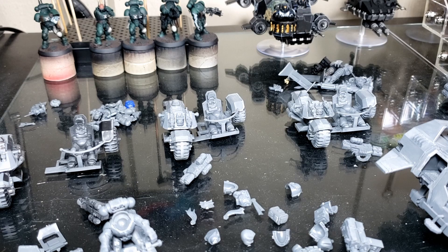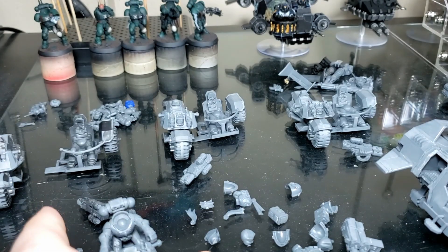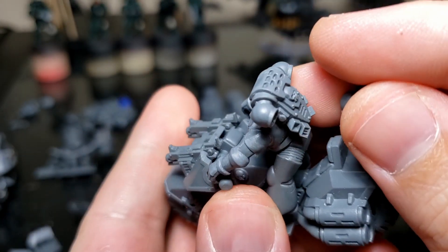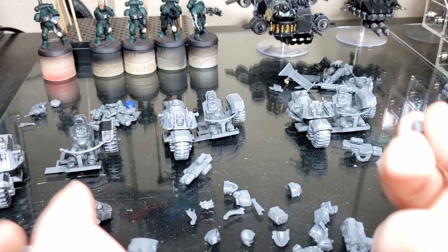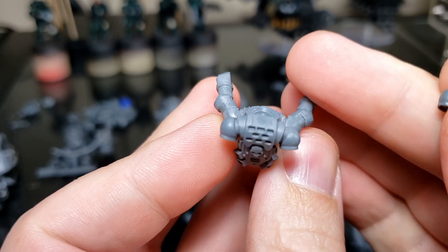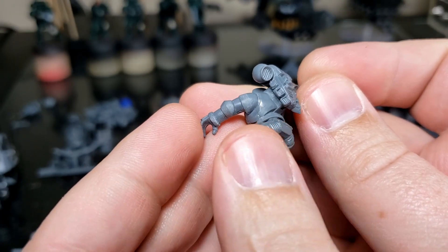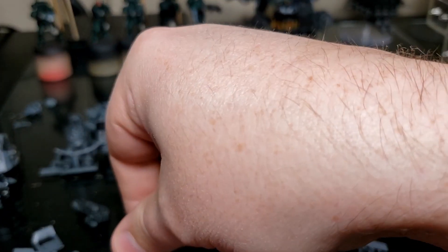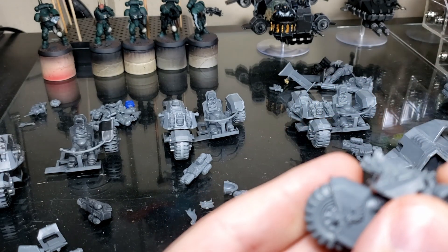I'm working with some older backpacks and things like that, so there's quite a bit of work to be done on those to make them cleaner and come out nice and smooth for the paint jobs to come later.